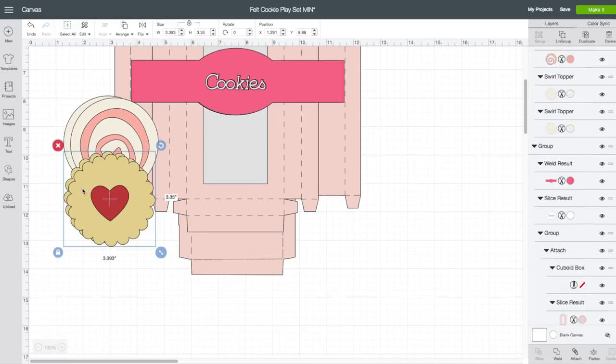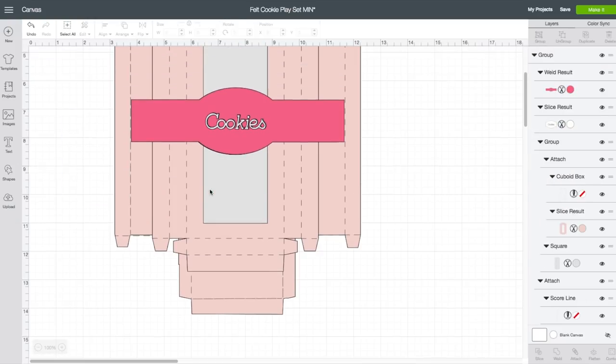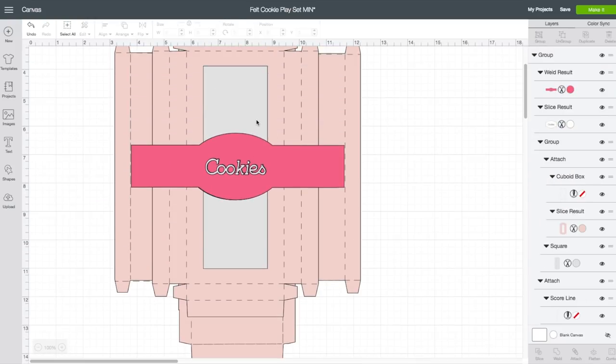Grab these last two here. I think the box is rather large as it is. If I click on the box and go to the top toolbar where the sizes are, you can see the height of the box is almost 14 inches. That would mean you would need a 12 by 24 inch mat to cut this out. I am going to resize this. How I do that is by going to my left-hand side toolbar and clicking on Shapes.